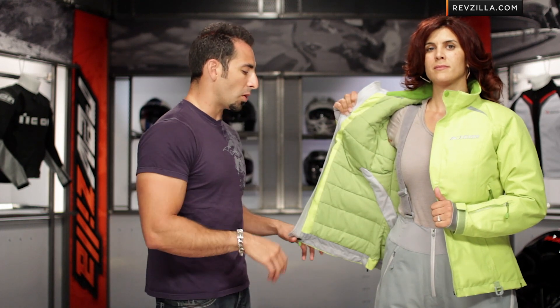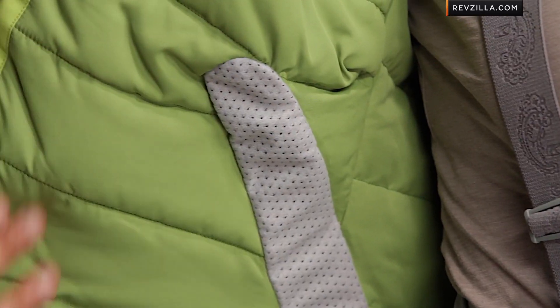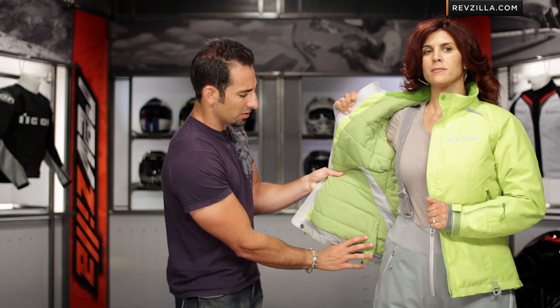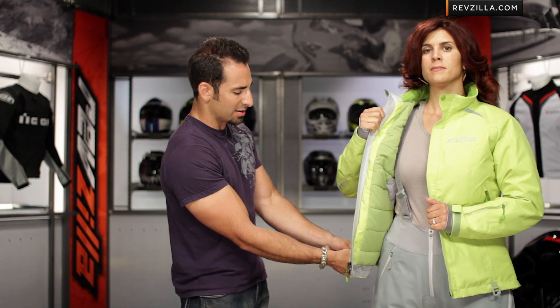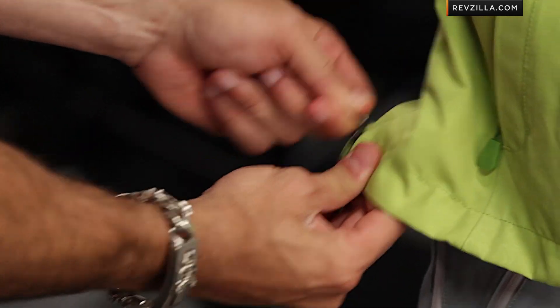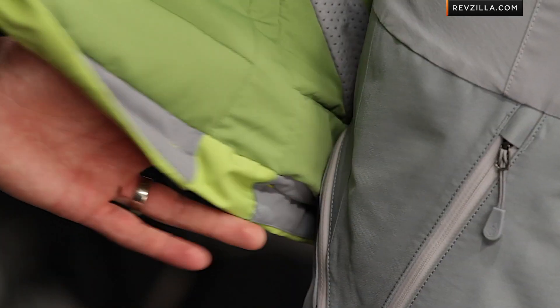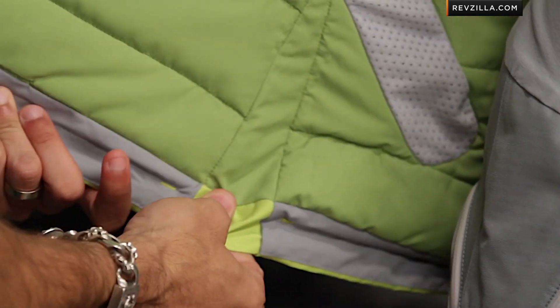Back to the front: other creature comforts include spring-loaded snaps and YKK zippers that go all the way down. Note that it's a two-way zipper, so you can bring it up from the bottom for a little flare. Here is our zonal technology — you can see it's quilted and non-removable. You see that gusset on the back? That's actually an expansion panel: if Allie had a little more flare on her hips, she'd have about an inch and a half of expansion there as well.